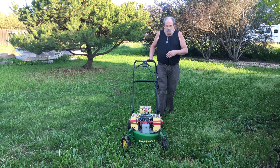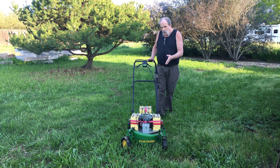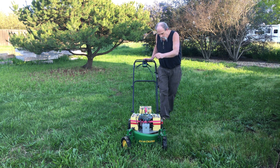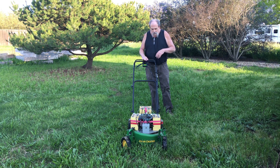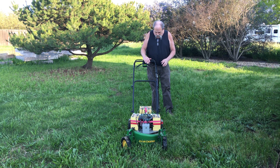No, this isn't dynamite strapped to a lawnmower — these are lithium batteries to power the electric motor. The little device on top is a battery management system to control the charge and discharge of each battery so we don't ruin any of the batteries.